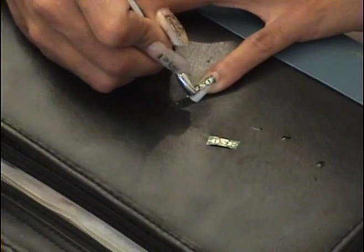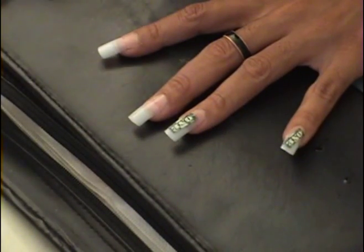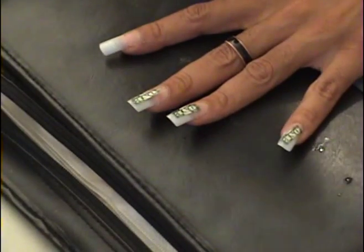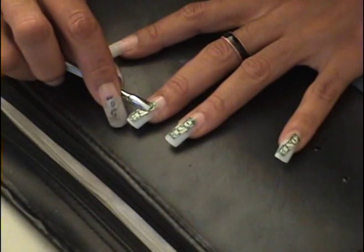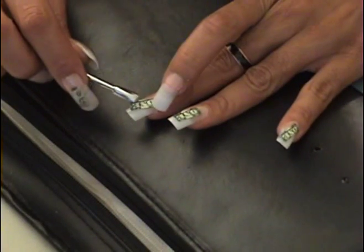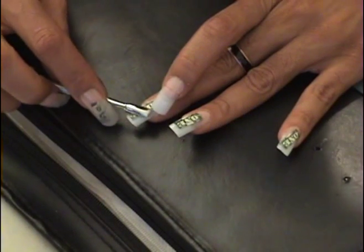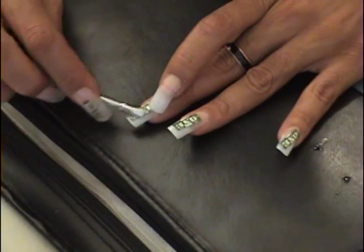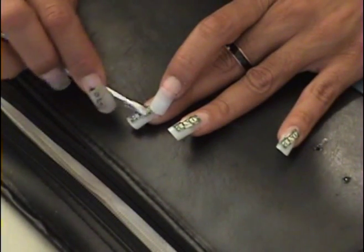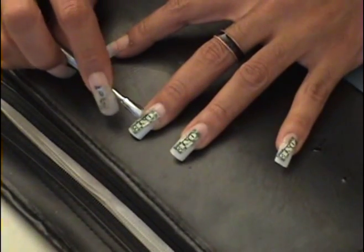I'm going to hold that with that nail until I get it down. Put it down like that in the middle, and then you can start doing the edges.